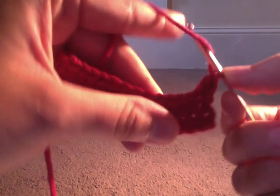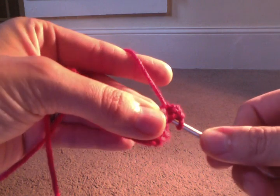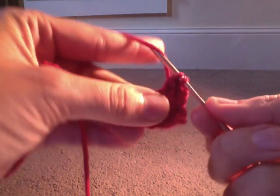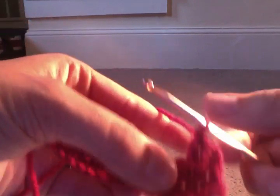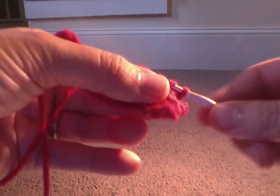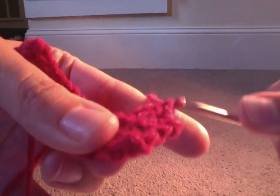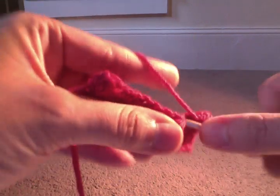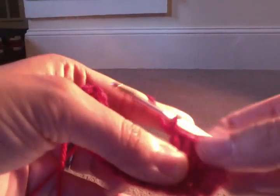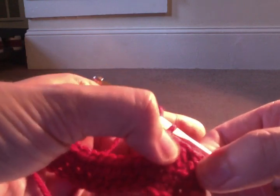So again: yarn over, insert into the next space, yarn over, pull back through — you have three loops on your hook — yarn over, pull through two, yarn over, pull through two. Yarn over, insert into the next stitch, yarn over, pull up, yarn over, pull through two, yarn over, pull through two. Yarn over, insert, yarn over, pull up, yarn over, pull through two, yarn over, pull through two. You can see that it is a taller stitch and there's more of a bigger hole in between the stitches — it's a little bit different.